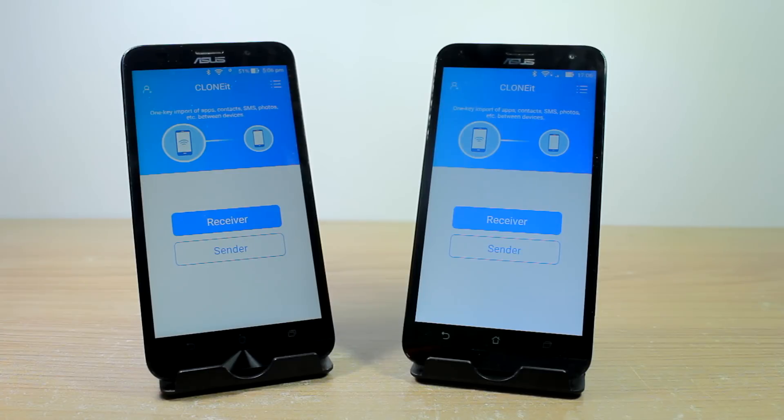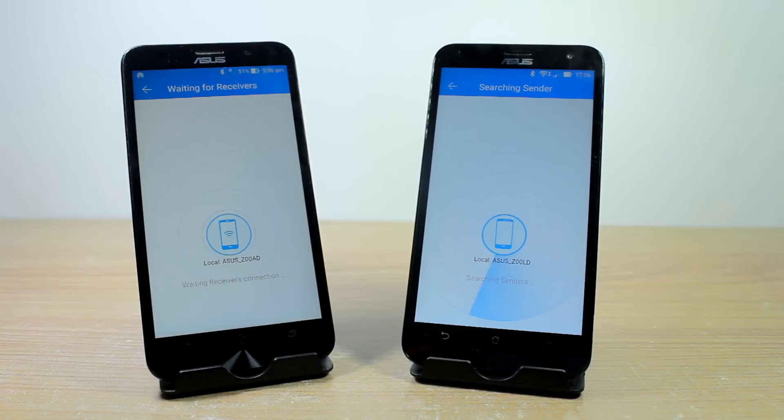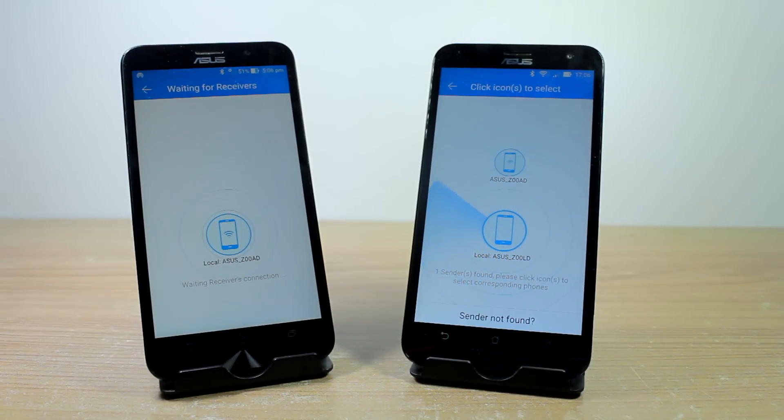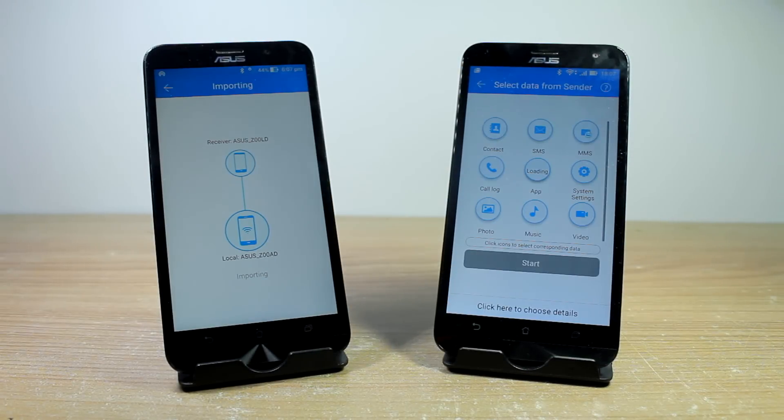open up the app on both the devices and select sender or receiver on the respective phones. The sender will automatically start a hotspot and the receiver will connect to the open WiFi hotspot, and you will see the phone in the radar. Tap on the phone to connect to it and confirm the action.